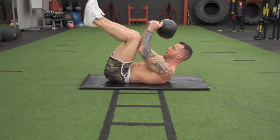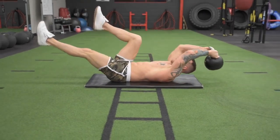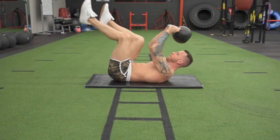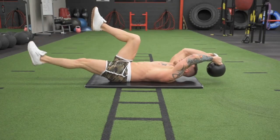Single leg kettlebell drops: one leg goes out as the kettlebell goes overhead. Pull the kettlebell up, exhale and crunch — alternating which leg goes out each time. As the leg goes out, you're going to want to really focus on...